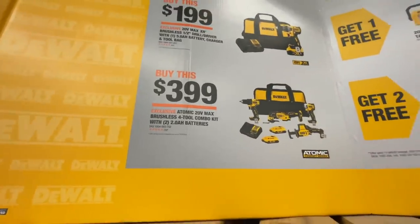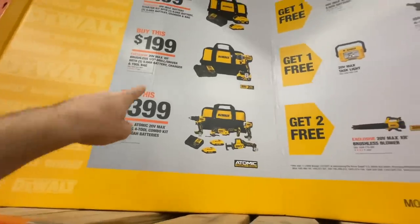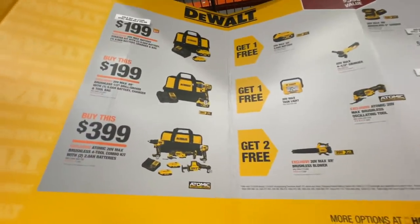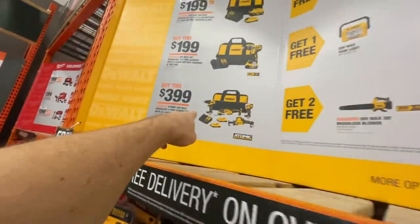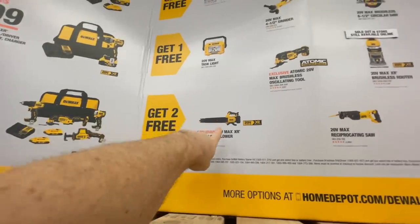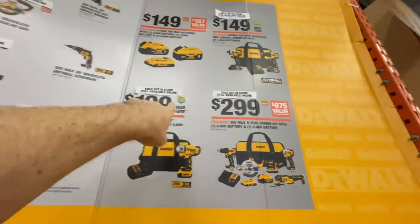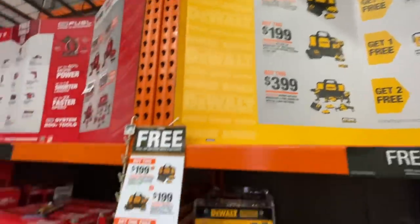The DeWalt Atomic 20-volt four-piece kit is $399, and with the free tools you basically get six tools for $399 — about $70 per tool. You can add an impact wrench, reciprocating saw, or blower. The $299 option is sold out.